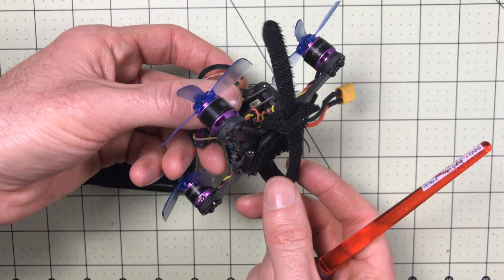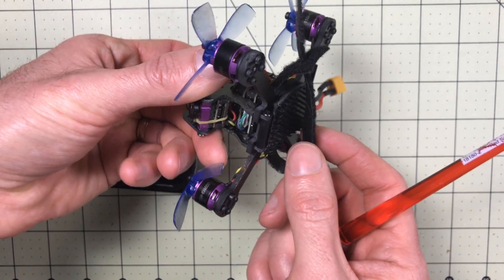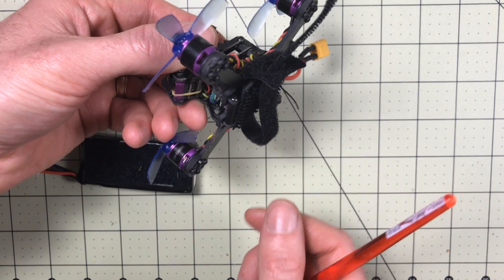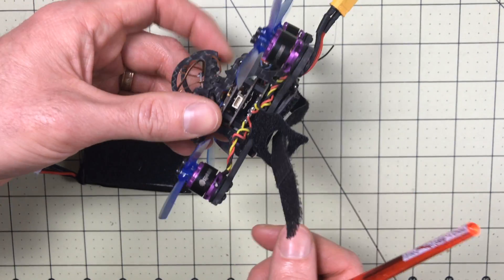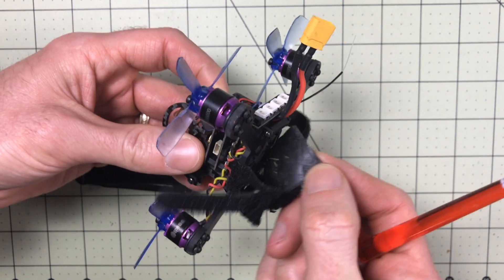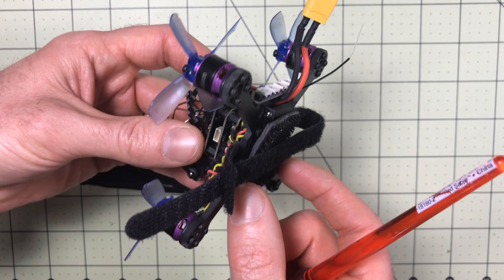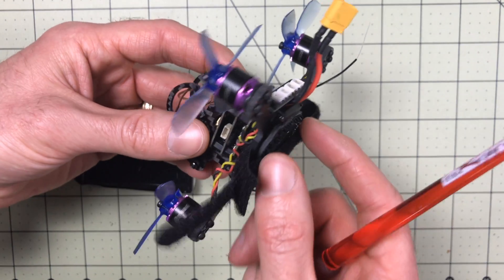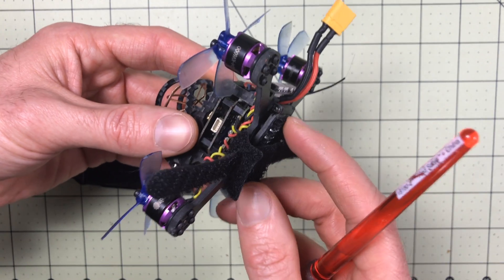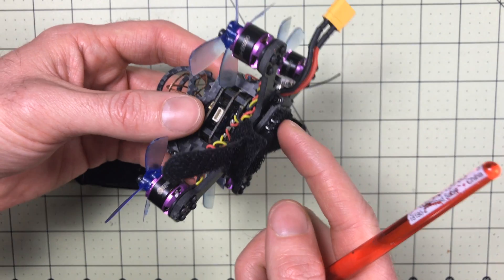One other thing I've done is replace the velcro. The velcro that comes with it is terrible — it's virtually worthless, it doesn't stick at all. I got it out and replaced it with a longer strip that pulls over and attaches a whole lot better. I haven't figured out a great way to get velcro on one side; I've got double-stick tape with several layers but it doesn't stay on. It may require super glue, so if you found a way to get this velcro to stick, let me know in the comments below. That's probably been the weakest point, and if that's the weakest point, that's saying a lot.